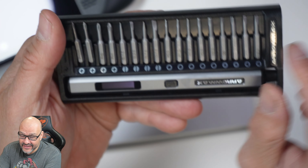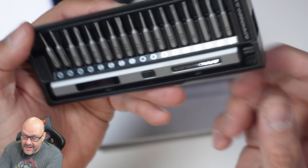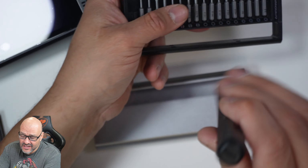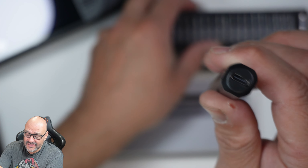You can see every single one of them. To take it off is simple, and charging it is even easier — it's USB-C, and you can see the port on the top.